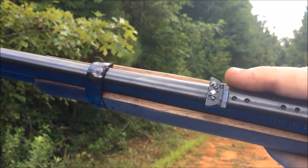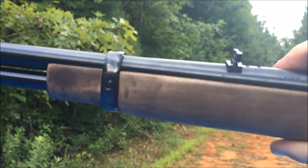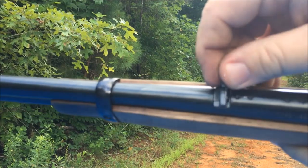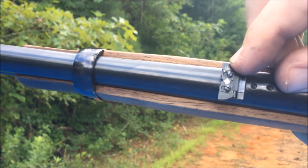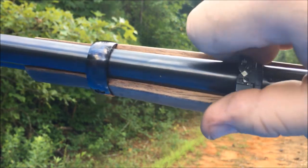I put this Williams sight on there because I wanted to have something I could adjust for elevation and windage a little bit better than that standard old Winchester sight. What I've done is drifted it over just a hair and it's on the very top set. Let's see if our adjustments are any count.